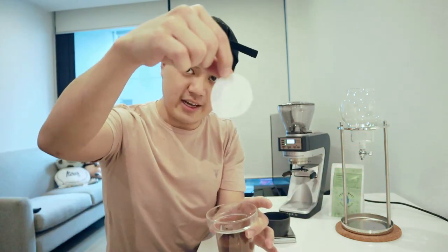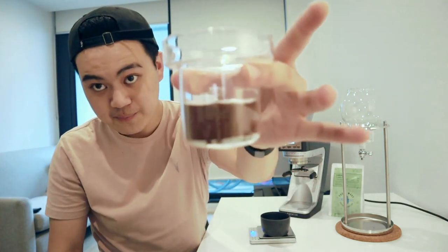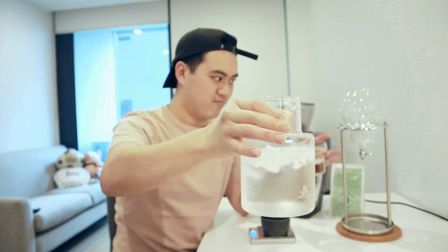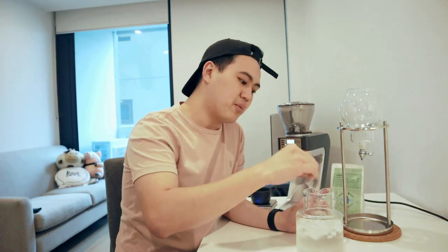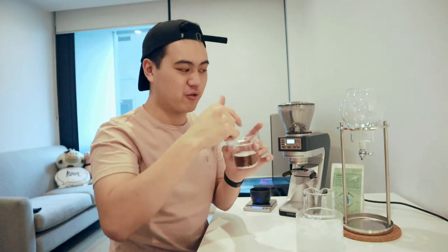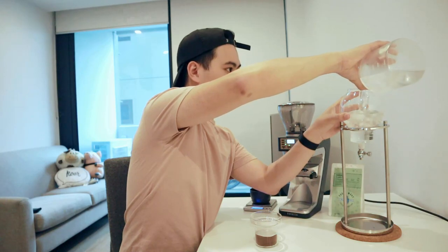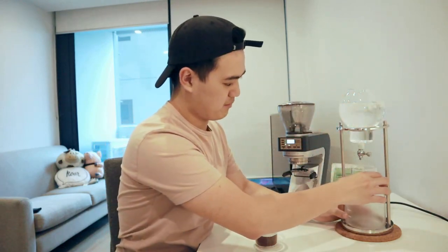I'm going to take another piece of the filter which I've also pre-wet and just place it on top over there. Don't touch it too much, just place it on top. And next, we want to use our vessel. This is the vessel that actually came with this cold drip tower set. I've gone and put 720 grams of water and ice so that the water remains as cold as possible when it's dripping through. I'm going to put all the water into the beaker thing over here. There we go, and place it under here.